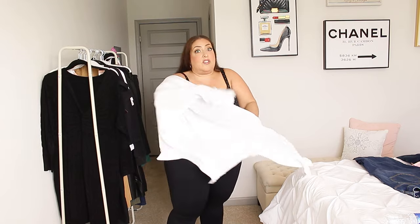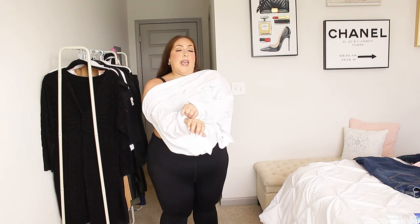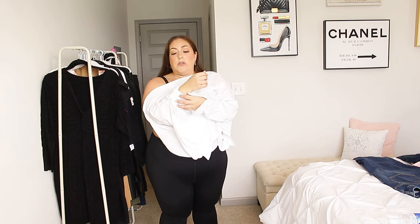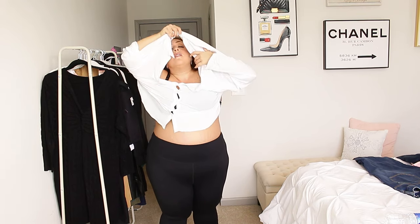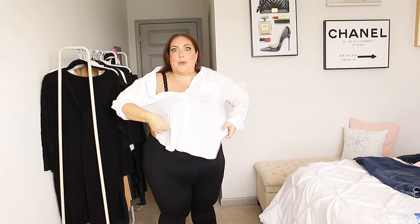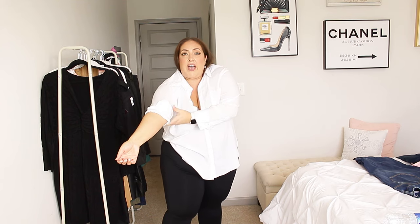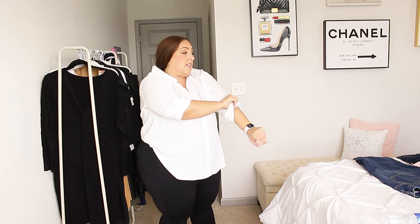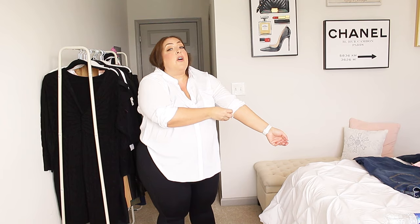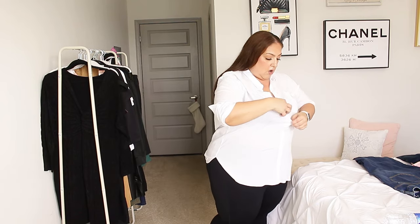So another need of mine are jeans. I have been struggling. Ever since I became bigger than a size 20, 22, I have struggled to find jeans that fit me in all of the areas — the stomach, the booty, the hips, the thighs. It's usually if it fits in the thighs, they don't fit in the stomach and vice versa. So the next outfits we're trying on are three different pairs of jeans, and I'm so excited because I've never tried these on.